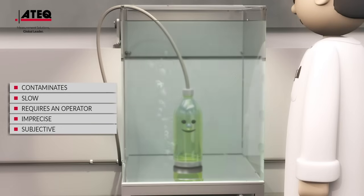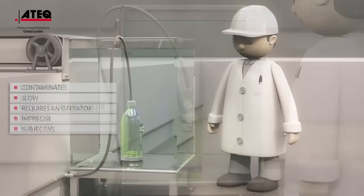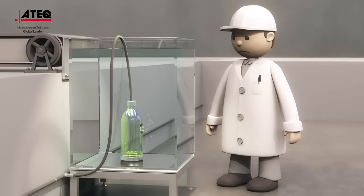The bubble test is a slow method. It is often a bottleneck on your production line. While this method is often chosen for its low cost of entry, the exorbitant costs that ensue thereafter make it a very expensive solution.